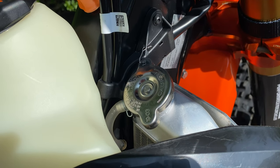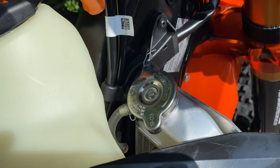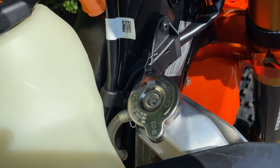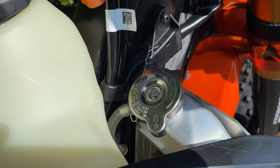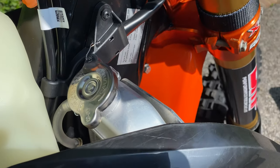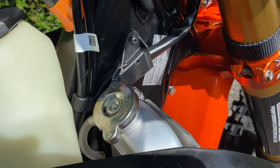Just a very quick tech tip here that I got from one of the subscribers of the channel. He had a stick come in and hit his radiator cap and it loosened off his radiator cap. So what he did was he drilled a little hole in the top of the radiator cap and he lock-wired it to whatever local piece of plastic or something that's available there.